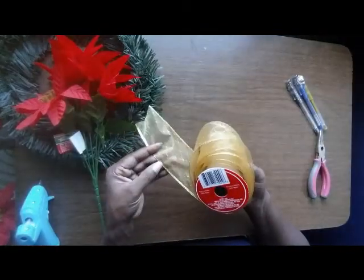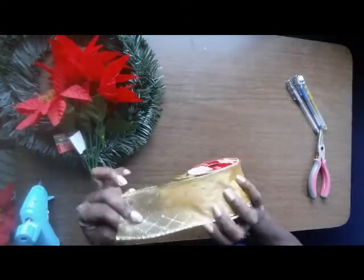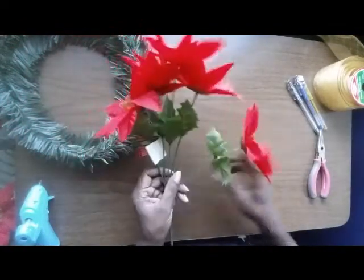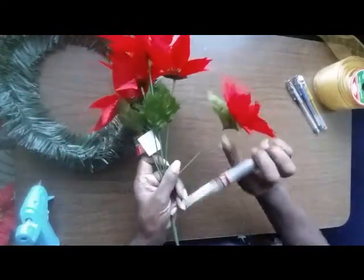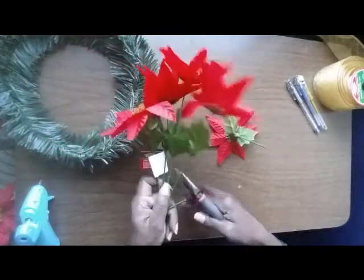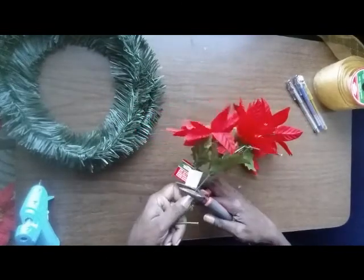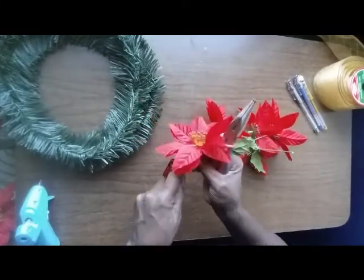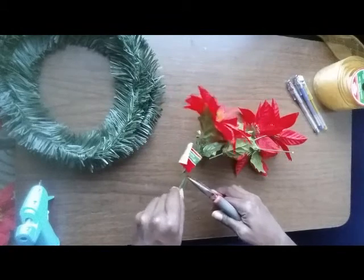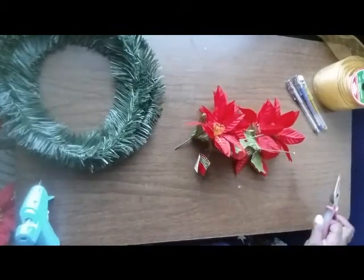This ribbon is really thin but it has wire on the inside, so you can cut it with scissors. This will probably be just enough for the wreath I'm using. You want to keep the leaves on it and cut it down. You're going to use the majority of the wire that comes on this piece — you don't need this part, so you can throw that away.